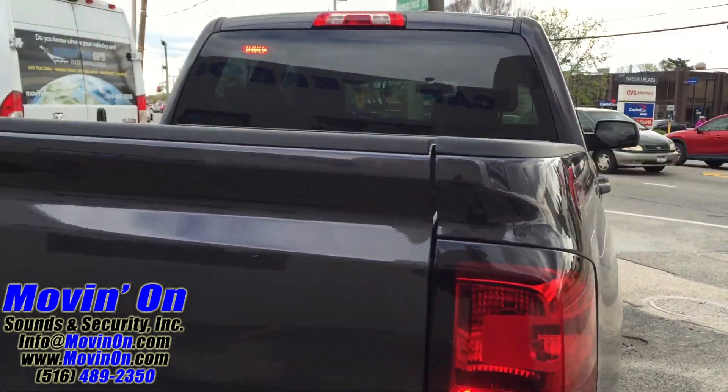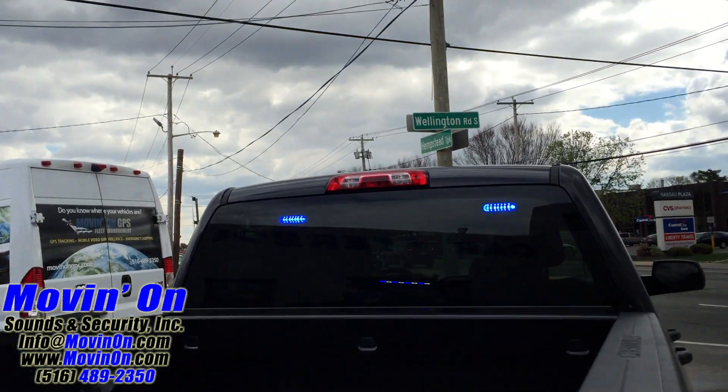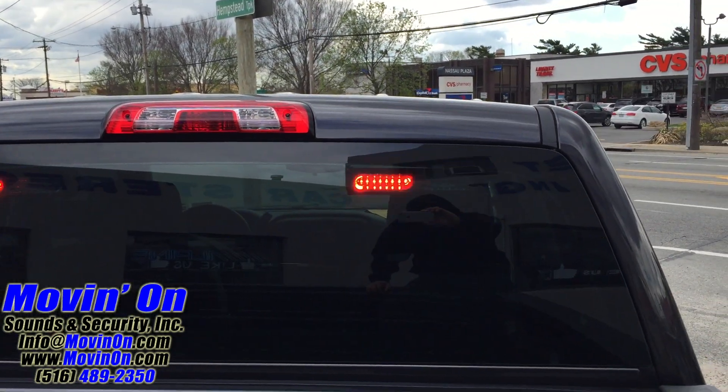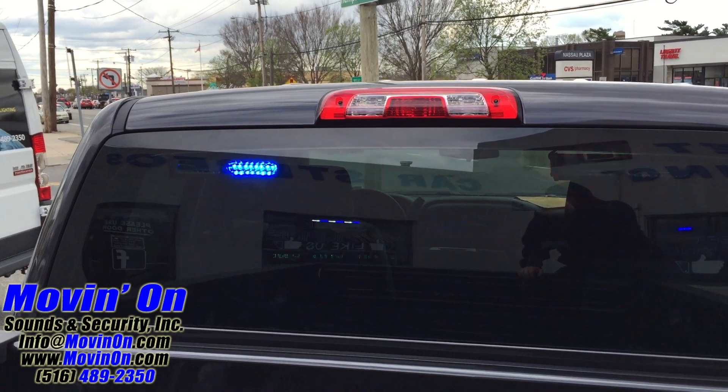Here's a shot of the hideaway strobe. There's a shot of the two separate LED light bars in the back.